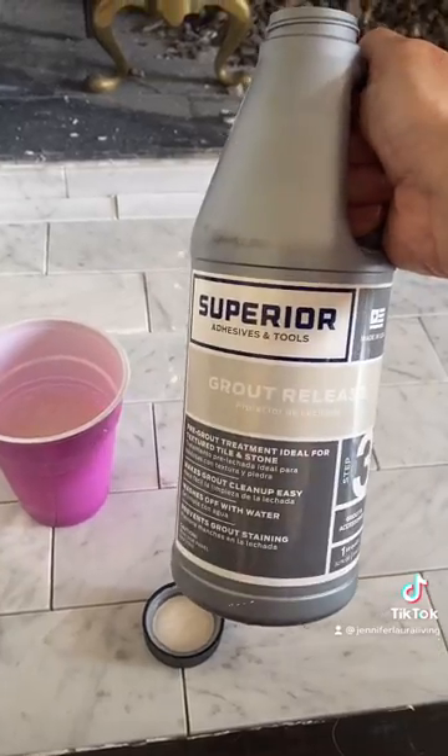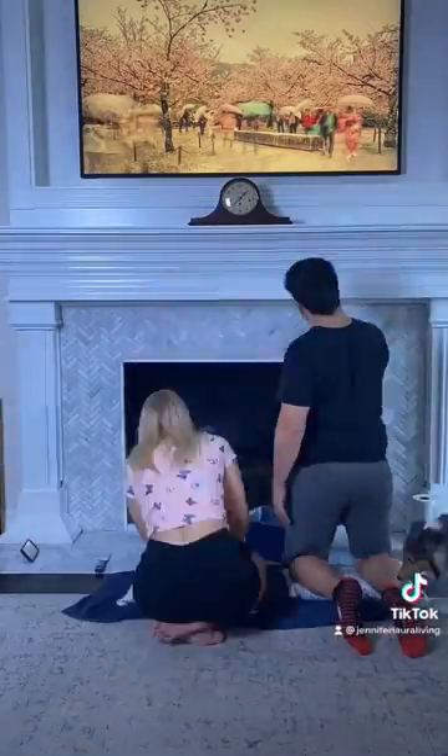I brushed on some grout release to protect the marble from grout haze, and then my husband Chris was back to help me with the grouting. He applied the grout while I pushed it in with the float.